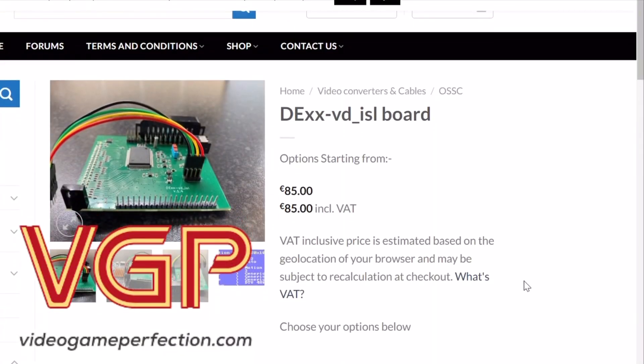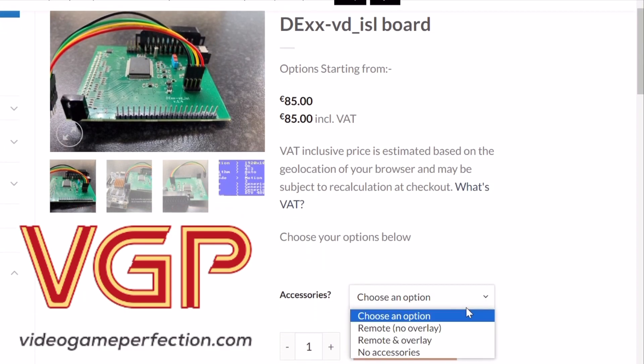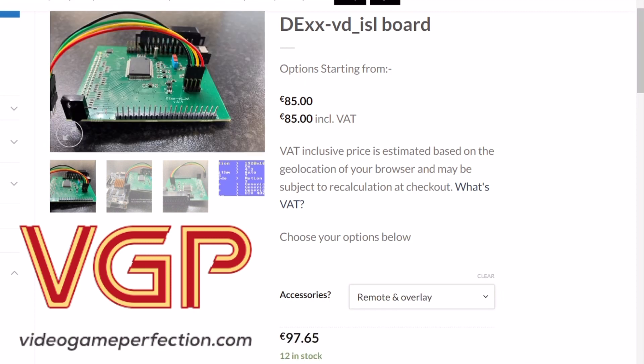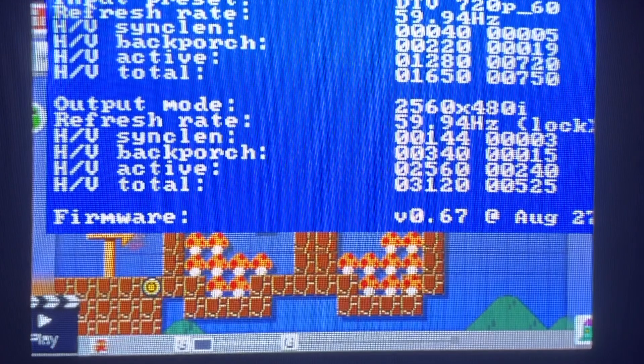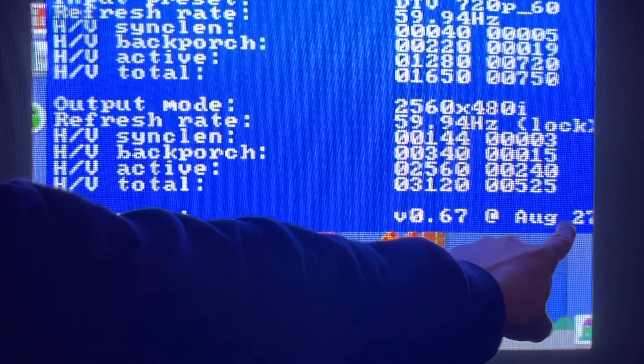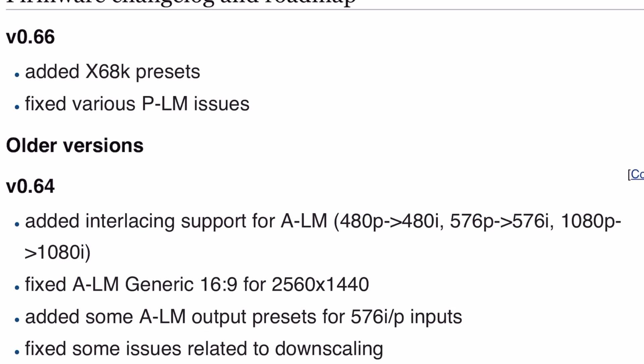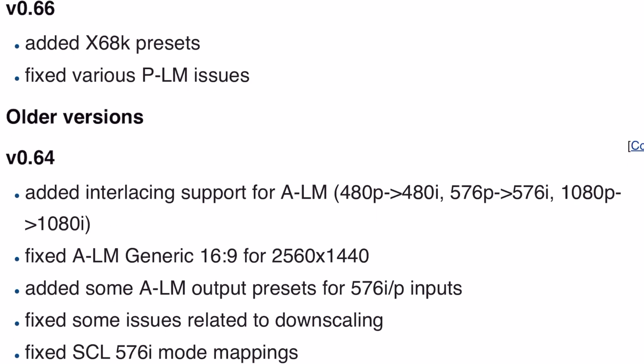It's sold by Video Game Perfection, and this video isn't in any way a sponsored review, as I paid for this product myself, so expect my honest opinions. I'm on the latest firmware, .67, from August 2023. Marcus sporadically releases new updates, so keep that in mind as some issues could be ironed out in the future.